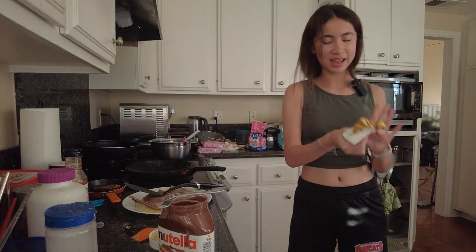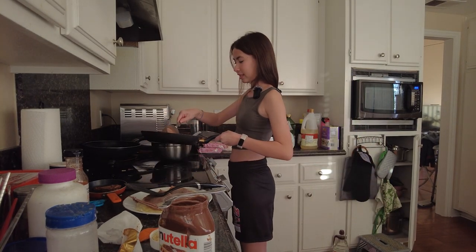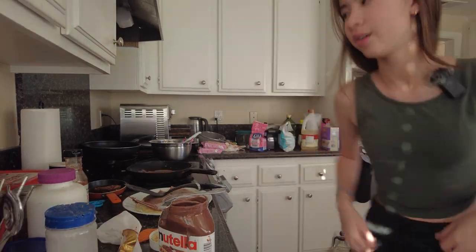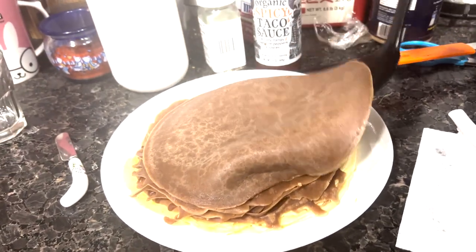I'm getting Nutella everywhere right now! Our station is a mess but it's okay because we're almost done. I think I got Nutella all over my camera — hopefully I didn't. The camera is also almost dead. Hopefully this will turn out good and we'll show you the finished result with all the toppings. The camera died, but here's the final product — all these crepes plus that one.